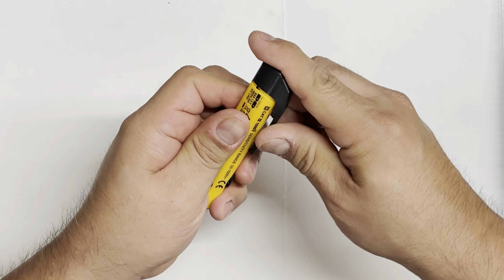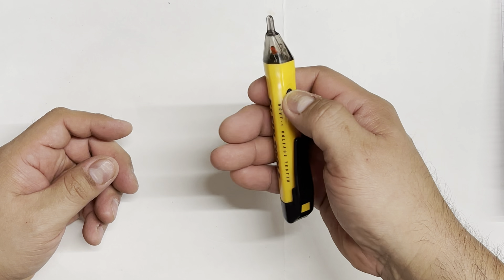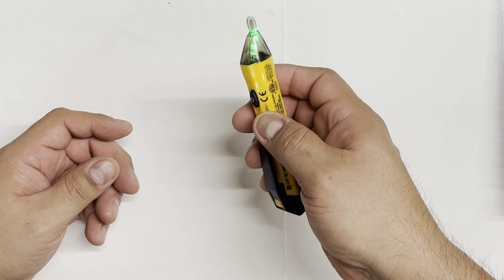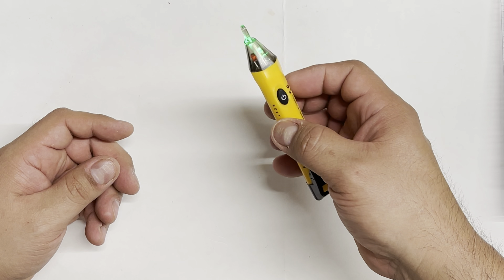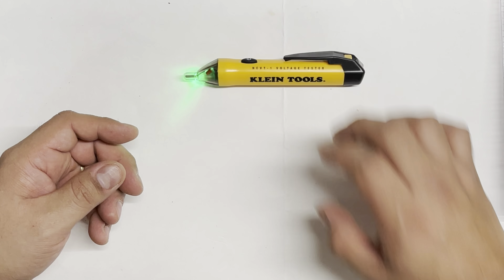Got the battery in there — you heard the little beep, which means it's powered on. Hold the power button and it turns green, so you should be able to see the green light. When it detects current, it turns red.